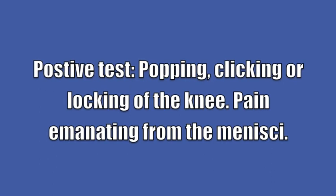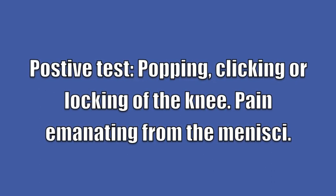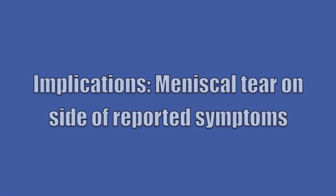A positive test will be popping, clicking, or locking of the knee, or pain emanating from the menisci. Implications will be a meniscal tear on the side of the reported symptoms.